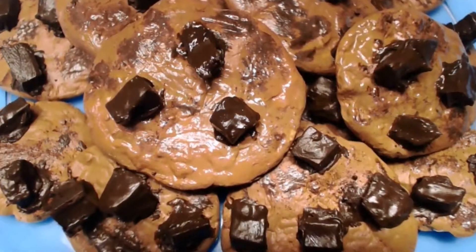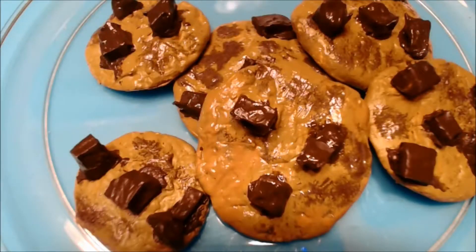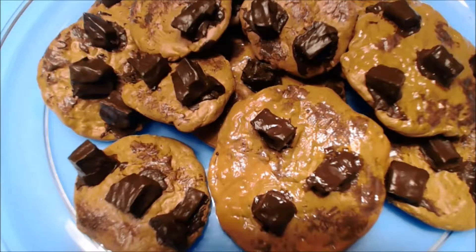Greetings wonderful viewers! In this video I'm going to show you how to make delicious chunky chocolate chip cookies for your doll.